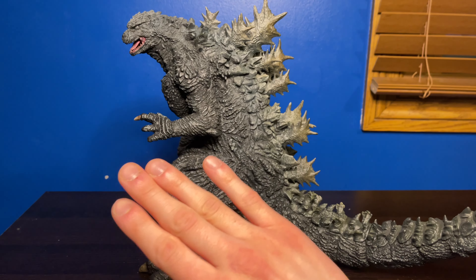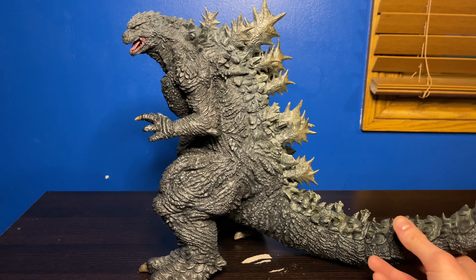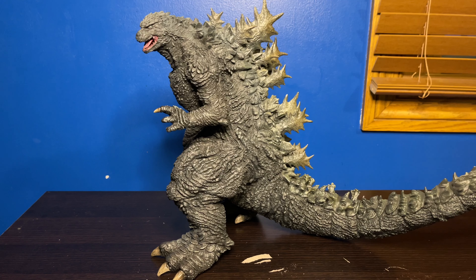Now let's move on to articulation — the quickest segment in this video — because he has none. No articulation whatsoever. But he doesn't need it because the pose he is in is absolutely amazing. I love it. It looks like he's in a battle-ready pose, just ready to fight.